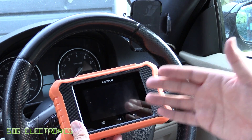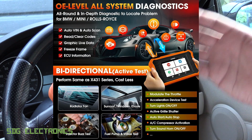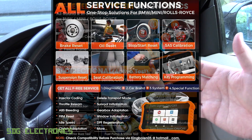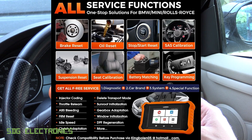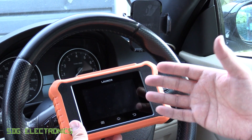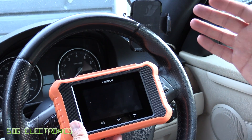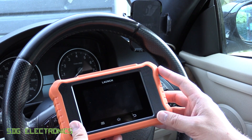The nice thing about this tool is that the updates are free for life. We've got full functionality so we can do diagnostics of every single module in the car, not just the ECU. We can do code resets and we can also do bi-directional control, so we're able to control any of the modules in this car. On the BMW there are a significant number of options — you can control pretty much every actuator in the vehicle.